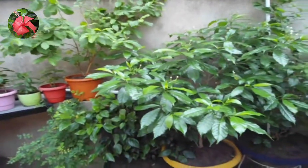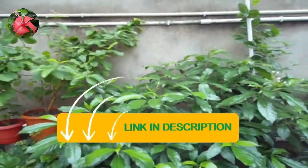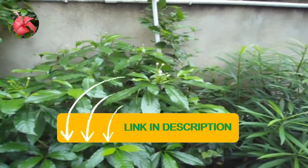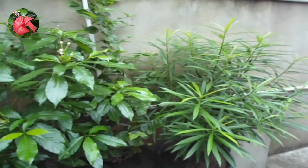Friends, I have already made a video on eggshell and bone meal fertilizer. If you want to watch those videos, I will put a link in the description. Those fertilizers are also a good source of calcium, but they are slow-release fertilizers.